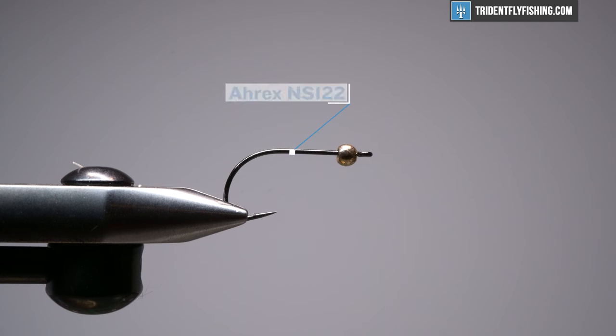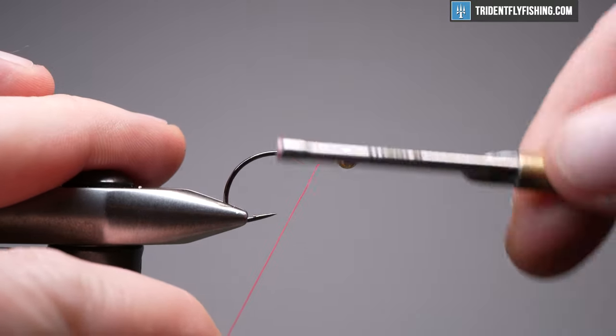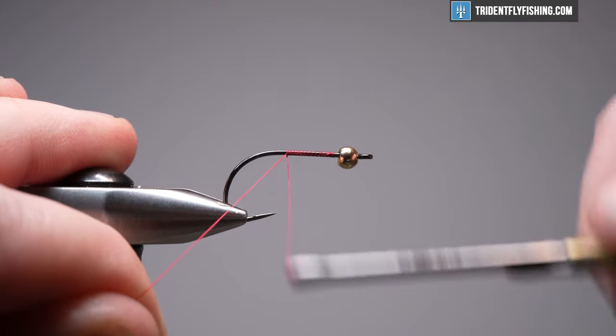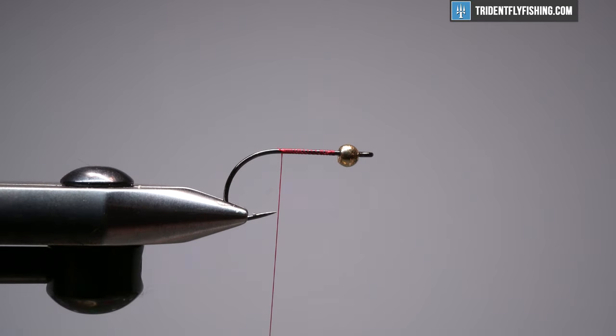In the vise today I have a hook that I really enjoy tying on — it's the A-Rex NS-122. It's their light stinger hook, and this is a size 6, and I have a gold tungsten bead to match. It's going to be mostly gold. We're going to get started with some red UTC thread in 70. You may want to use 140. We're going to do a little bit of spinning of deer hair, but because we're barely using any material, you can get away with a lighter thread if you have a light touch.